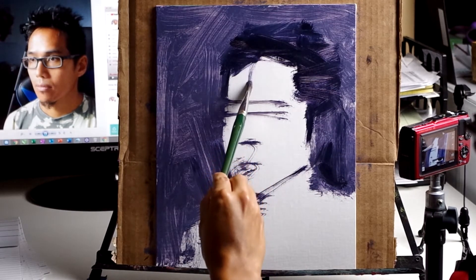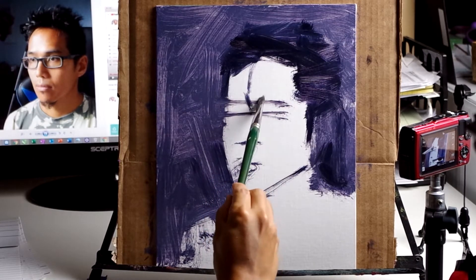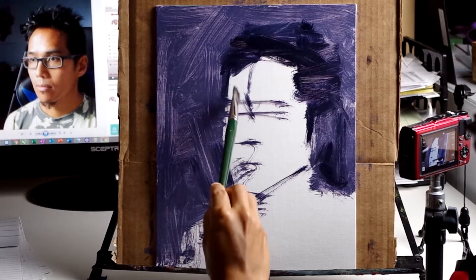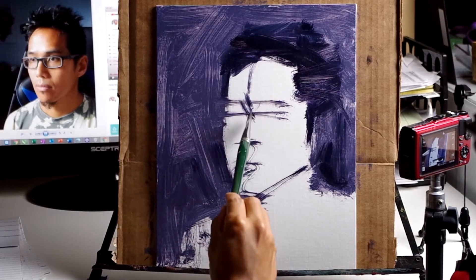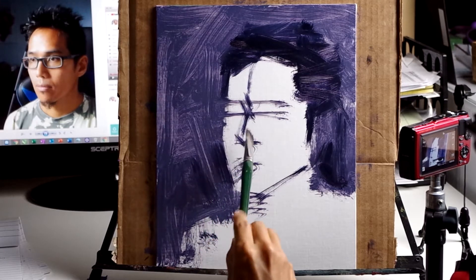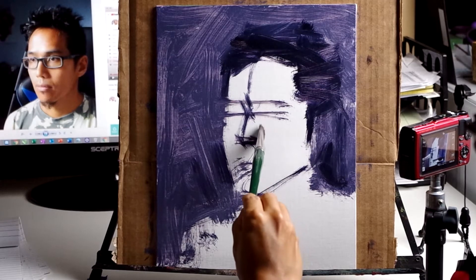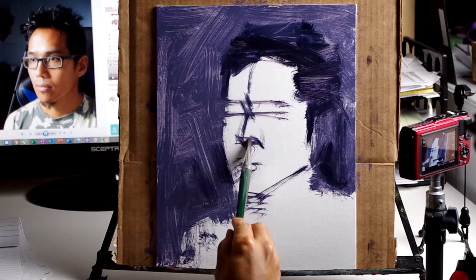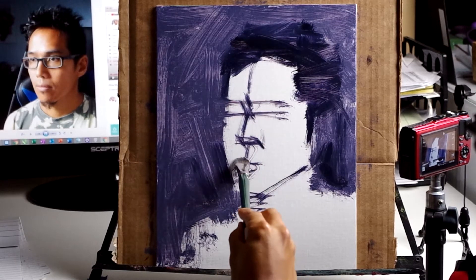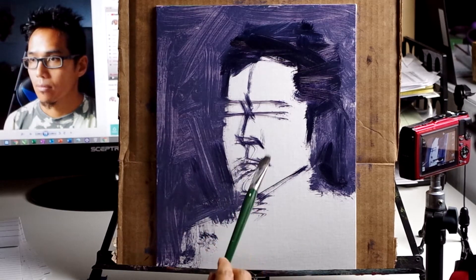In drawing the center line of the face, imagine your brush as a tiny ant crawling up and down the features of the face. The face is not some flat image — it is 3D, it has dimension, it goes in and out. If you think about the face in 3D, then that will come through in your drawing or painting.